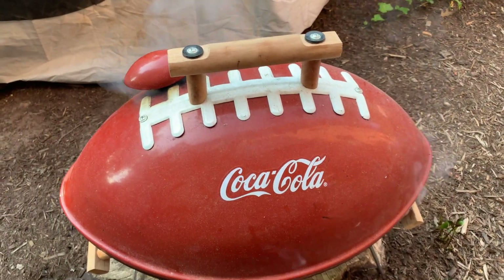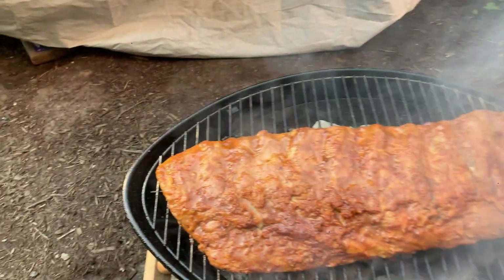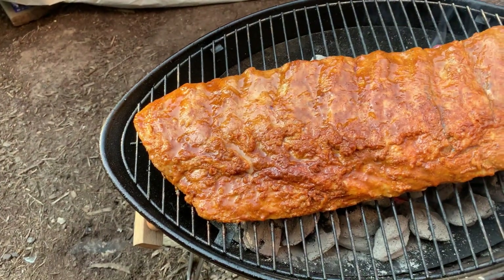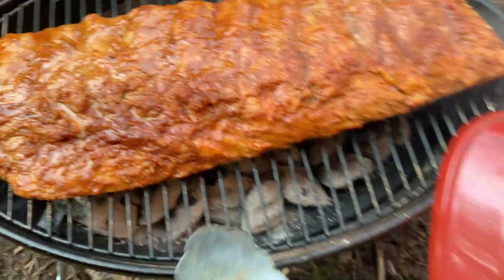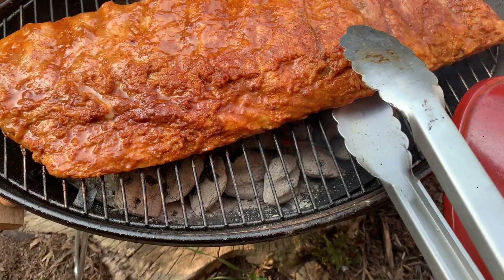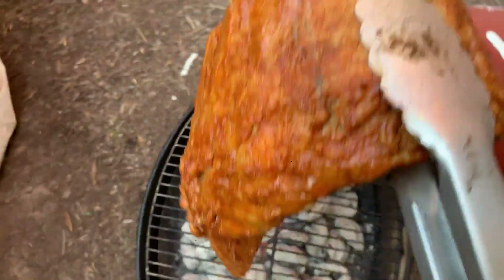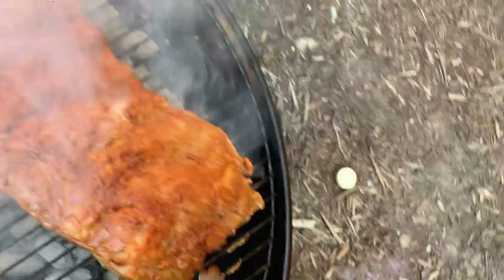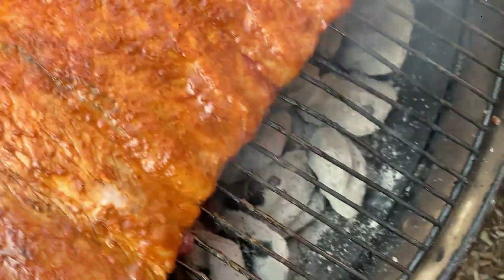All right, now we've been cooking for a few minutes. Let's take a look at our progress so far. Don't be afraid to stay engaged with your meat. It's looking good, got that nice sizzle. What we want to do is turn it because we want everything to be even. So we're going to turn this, we'll turn it.